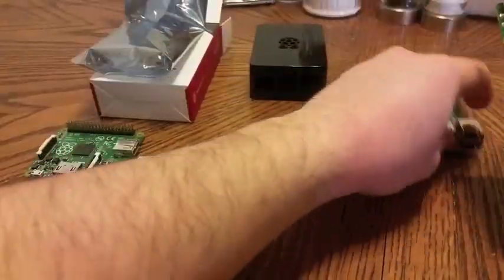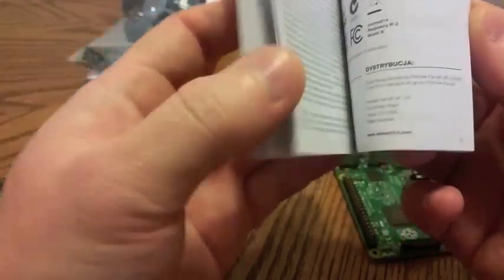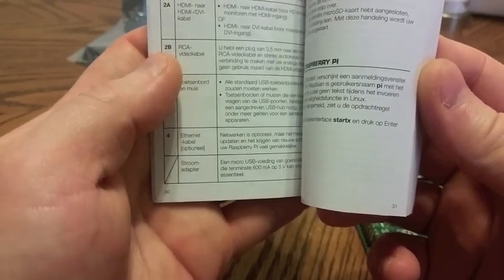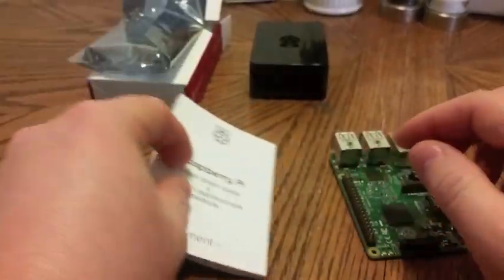So we have an A+, we have a B+, we have a manual. The manual has a number of things. Is it multiple languages? Is that German? Part 1 quick start guide — this is the English. And then it jumps straight into something else I'm not familiar with. Polish? That's why it's so much bigger — it's in multiple languages. There's some Japanese there. So the Raspberry Pi manual is huge, as opposed to the B+. I guess they're covering all bases.